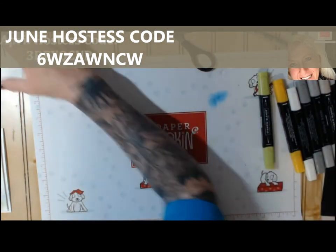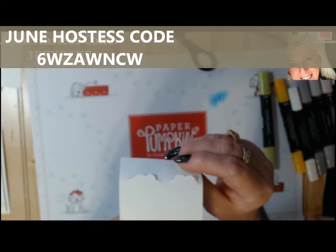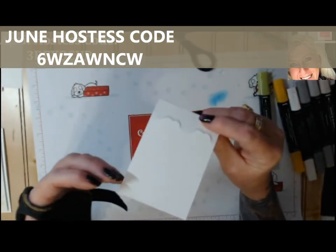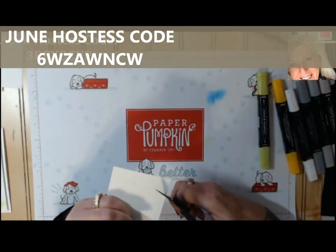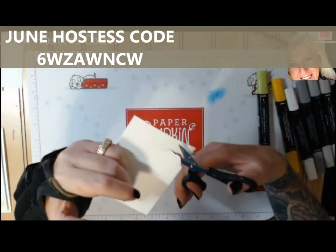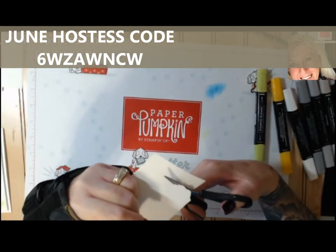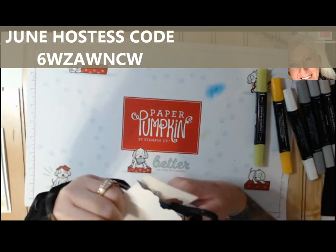You'll end up with a piece where your clouds are partially cut through. Then just take your snips and finish cutting them through.